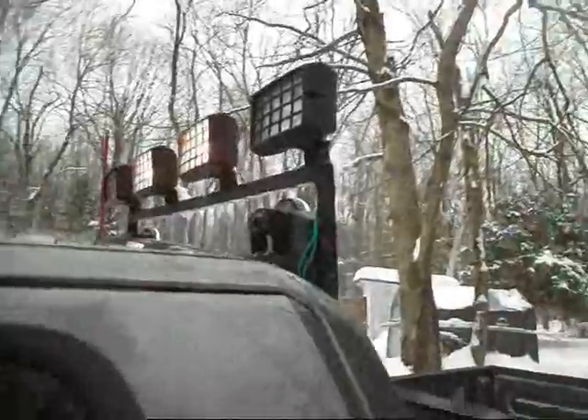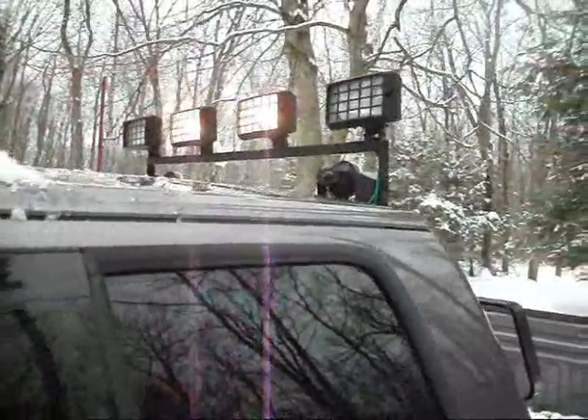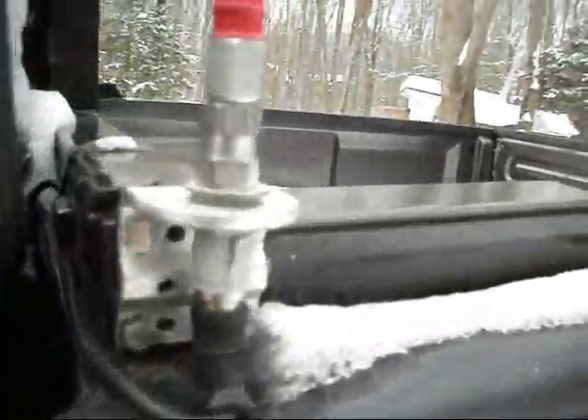This is my light bar I made by myself. The two inner lights are only wired up. I got my 'Protected by Smith and Wesson' sticker, three-inch antenna, back rack with custom lights I put on the back there.